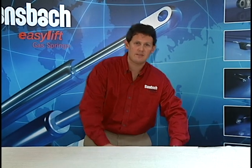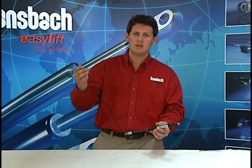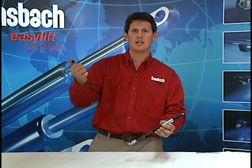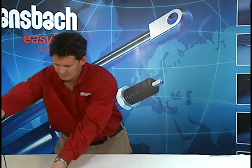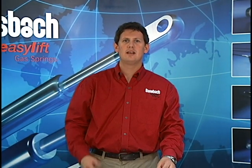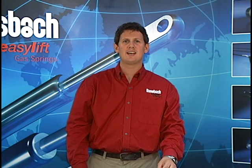Lastly, we have a hydraulic locking gas spring — a standard locking gas spring with hydraulic fluid in the line and a plunger to actuate the rod. I'm Mike from Bonsbach Easy Lift of North America, and that's how you assemble a locking gas spring.